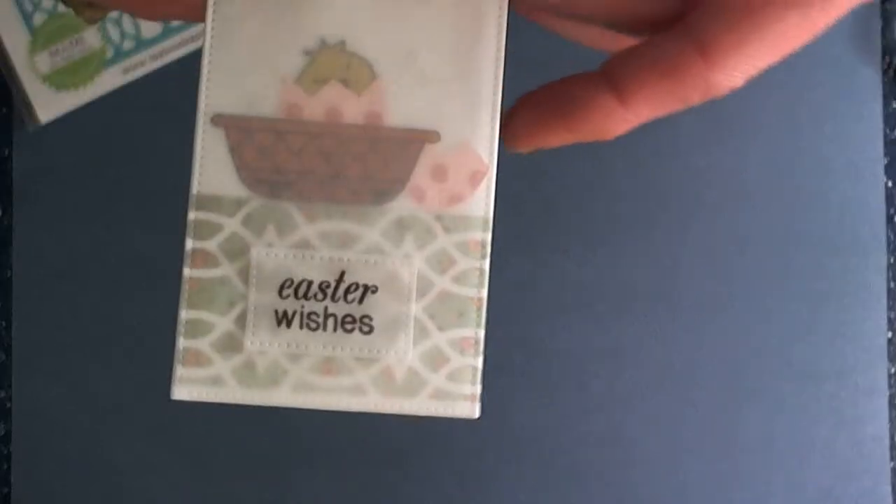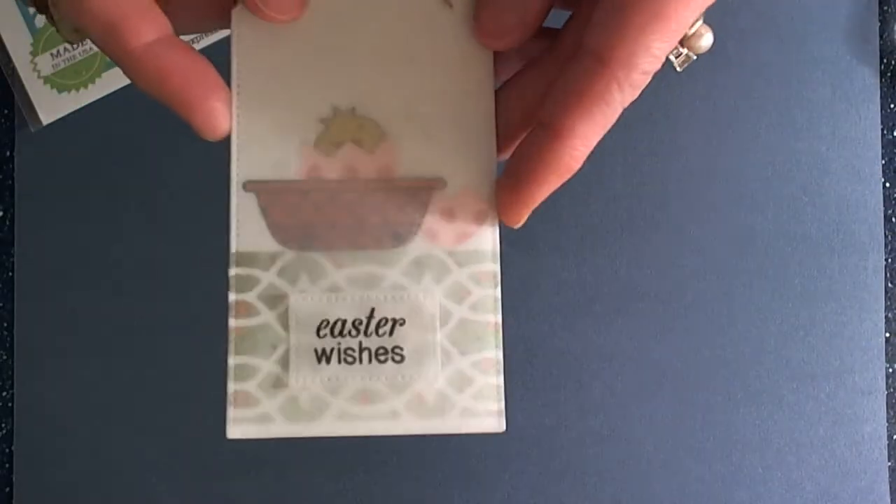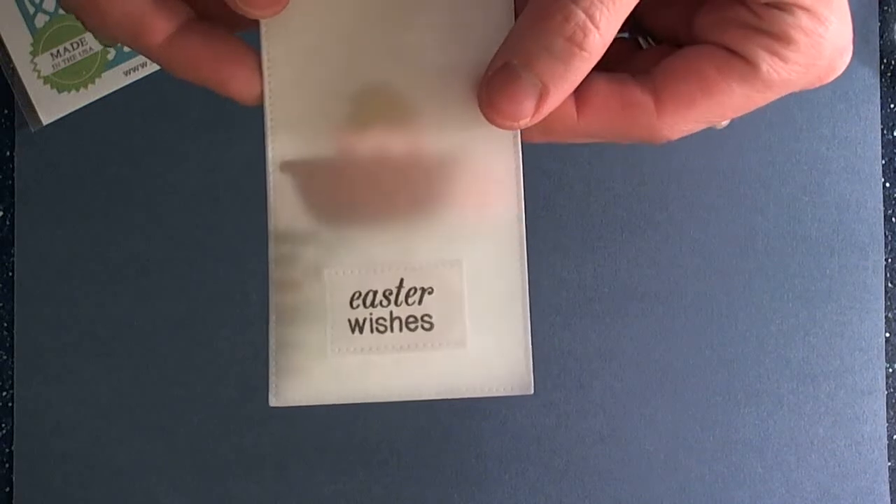Hi guys, Larissa here with Newton Nooks Designs, and today I want to share with you this super cute Easter tag, and we're also going to be making an Easter basket.